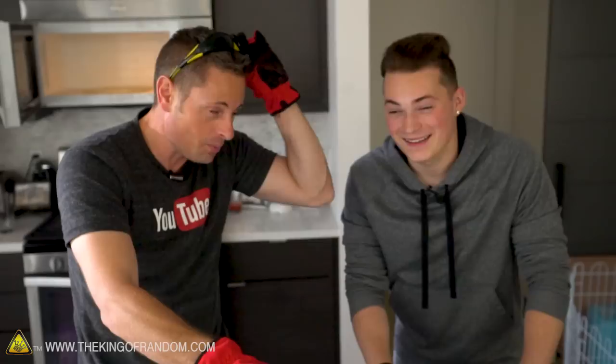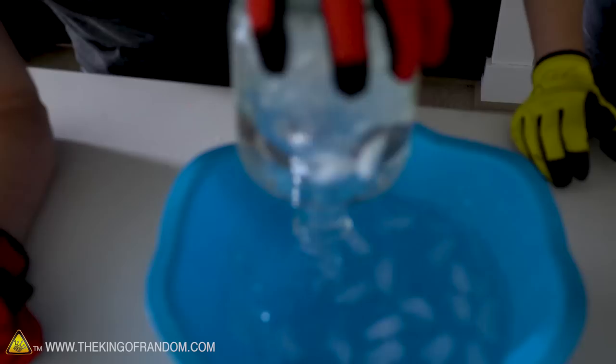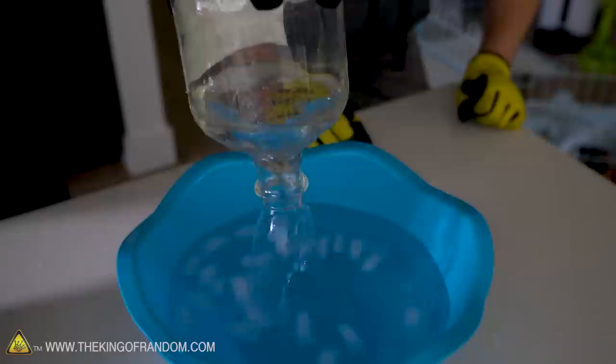That's a little bit more what I was expecting. It seems like the longer you nuke these things, the hotter it gets and the quicker the reaction takes place. Look at that - that jar went from zero to full in point zero three six seconds. We spin it and we can get a little tornado effect. Oh, that's dope too.